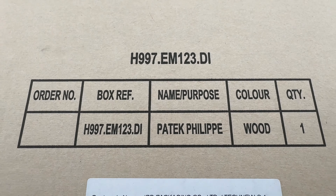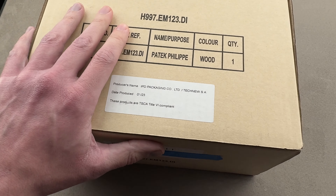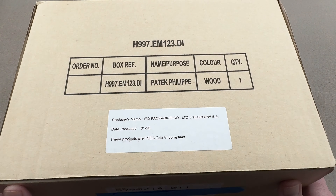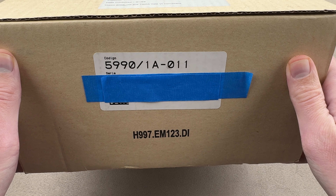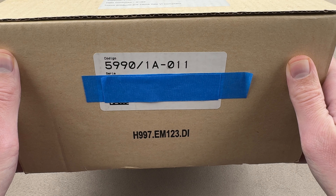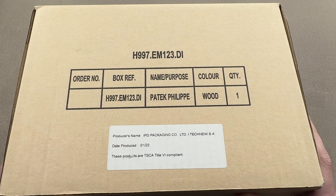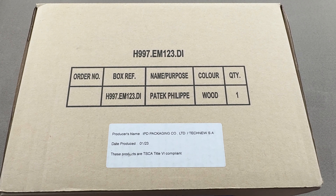The first thing to note about this box is that it is fairly large. You can see relative to the size of my hand and my arm that the box is sizable. It has a good amount of depth and volume to it. You can see in profile that this is going to be a Nautilus Travel Time Chronograph. The model launched in 2022 with the blue dial.